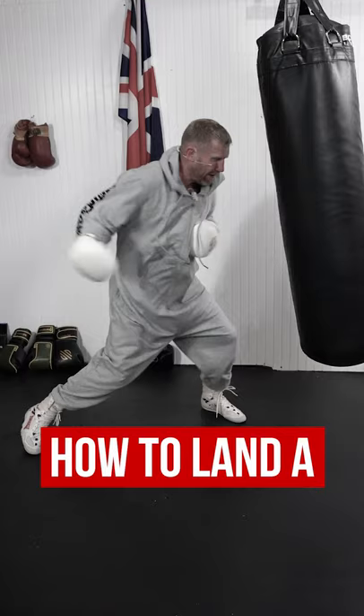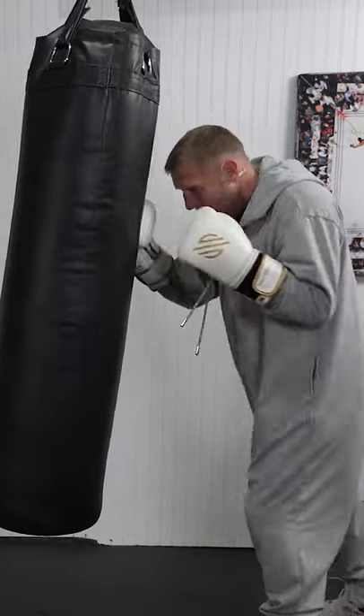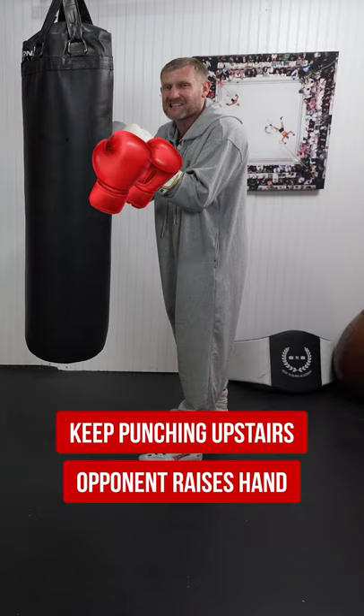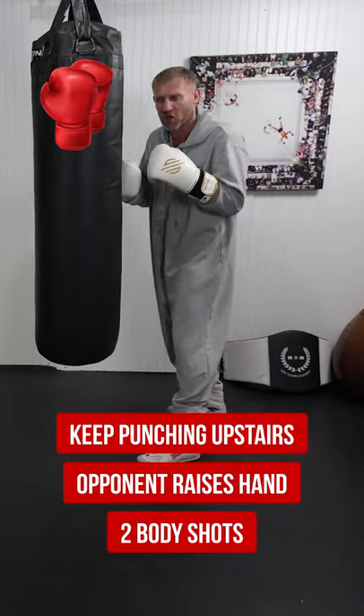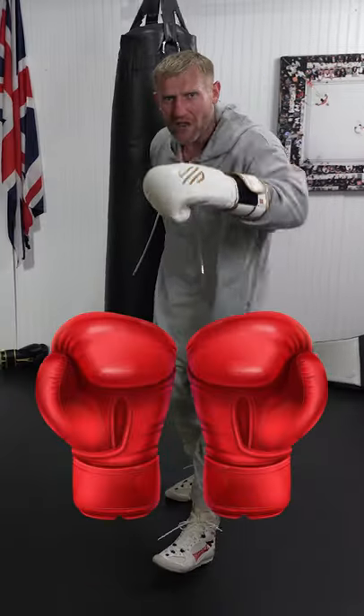Boxing coaches don't teach you this — how to land a body shot. When I'm inside with an opponent, I'm just going to touch upstairs, keep punching upstairs, until eventually his hands come up. Then I whip in them two body shots. It'll look like this — imagine we are in the ring.